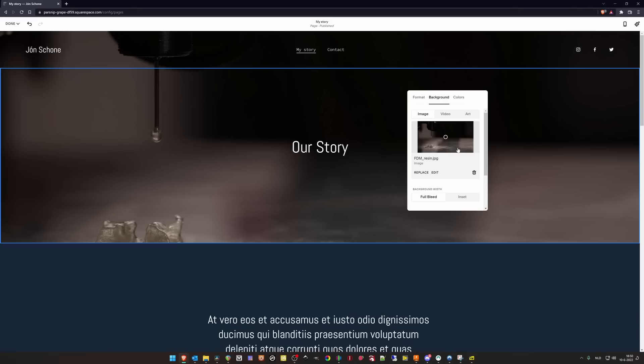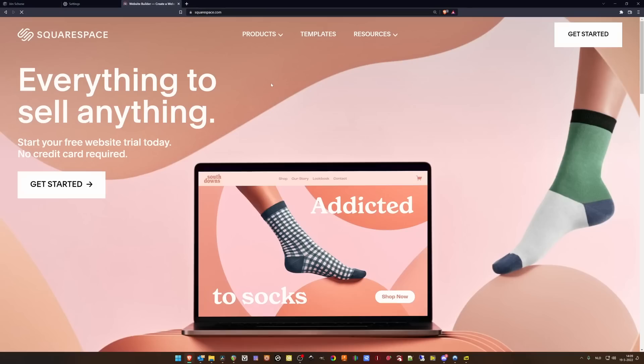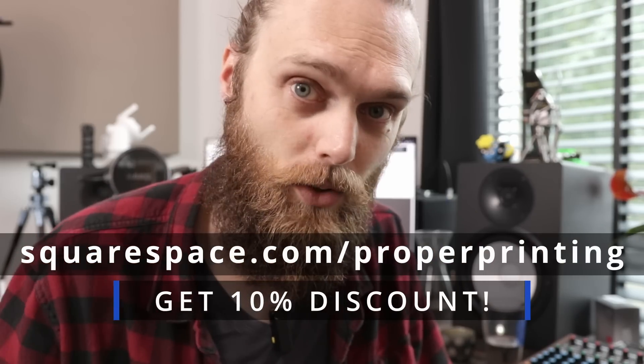While that extruder is being put together, we can take a look at the sponsor of this video: Squarespace. Squarespace is an all-in-one platform on which you can build your own website the easiest way possible. It has several award-winning templates — you can slap on a template and modify it to suit your needs. You can create a web store, member areas to sell courses, and it's also great for personal branding. Having a professional-looking website helps significantly if you're looking for a job — showing your skills and your story adds a lot of value. With your website, you determine what people get to see and how. Go to squarespace.com for a free trial, and once ready, go to squarespace.com/properprinting to get 10% off your domain or website.